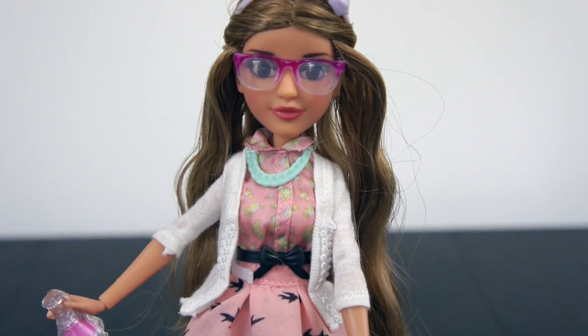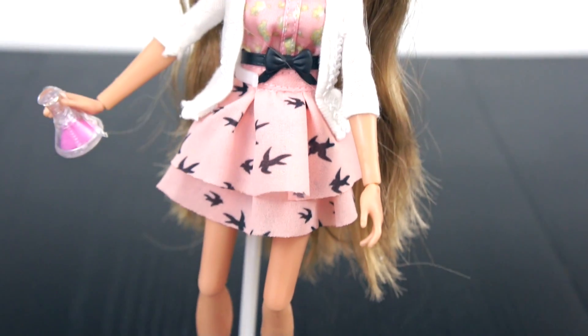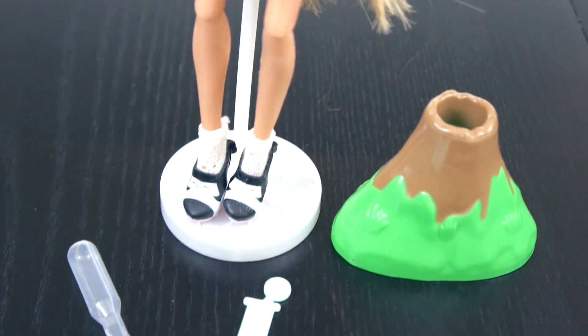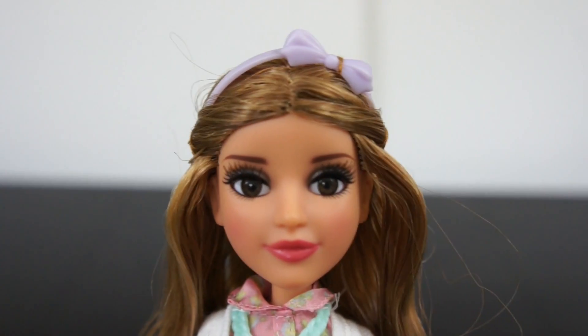This is Adrian Adams, or A Squared. She is a culinary chemist and she comes from Spain. Her accessories are her pink glasses, her conical flask, she has a bow tie headband and a bow tie belt, and a blue necklace.